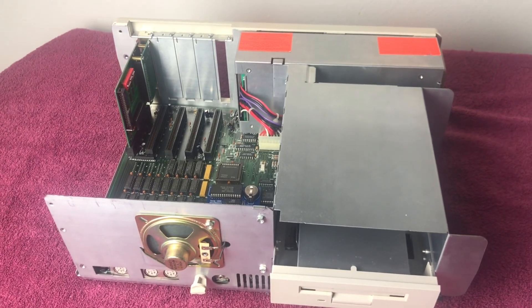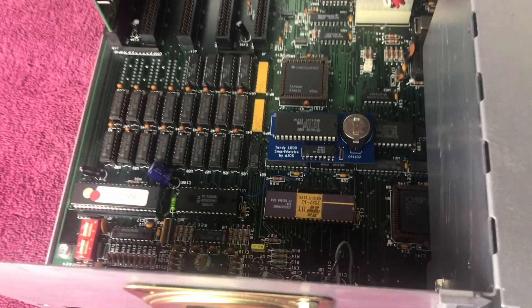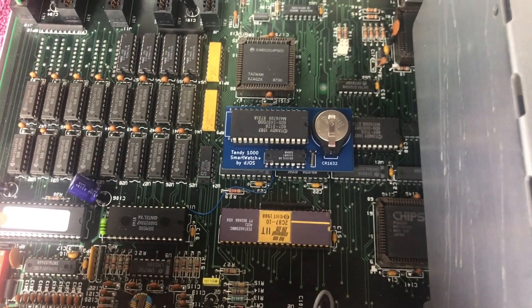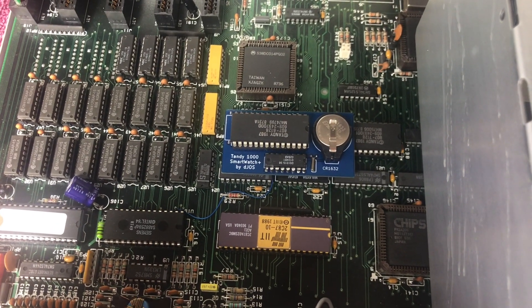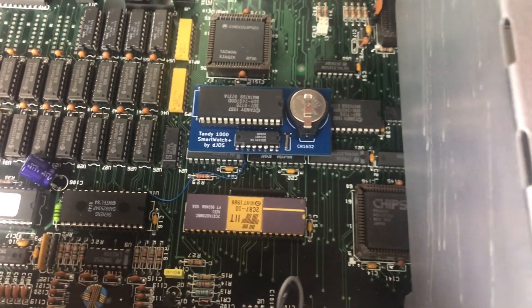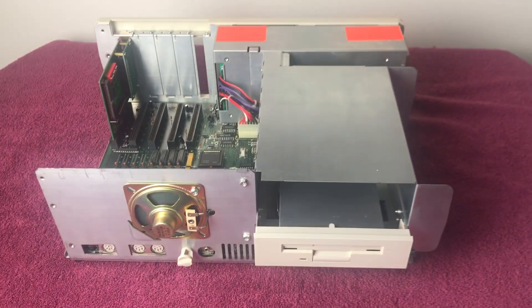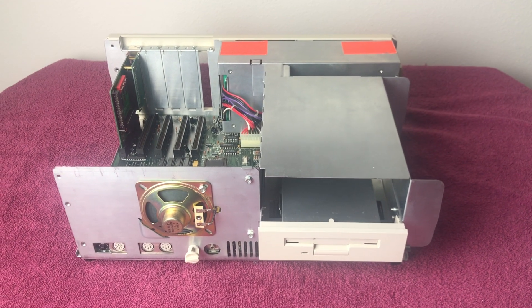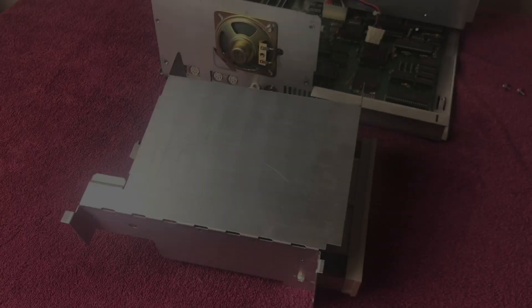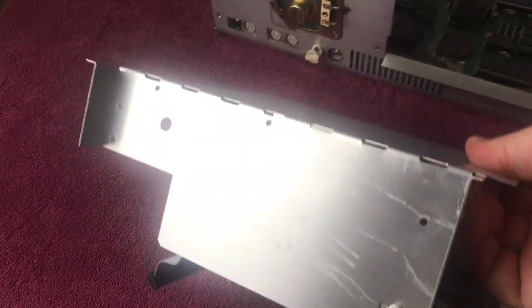While we've got this open, let's take a little peek inside. You can see my real-time clock — I installed that in a previous video on my channel, I'll link to that — as well as the math coprocessor. There is the real-time clock, there is the math coprocessor. All right, let's take this drive bracket out and get the floppy mounted.